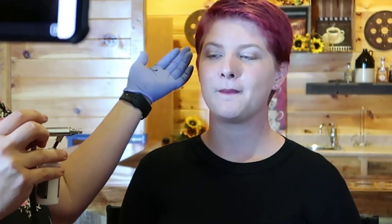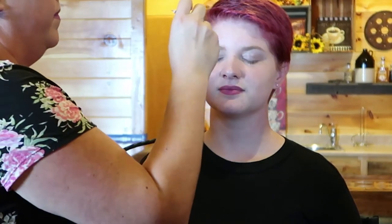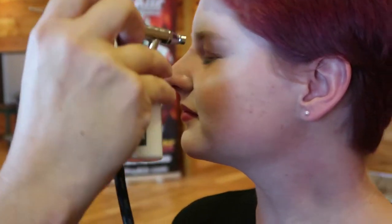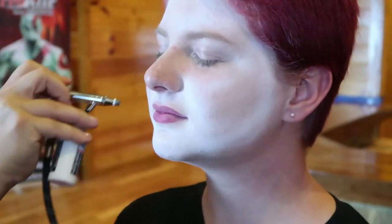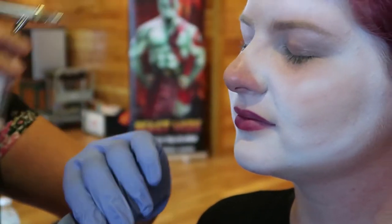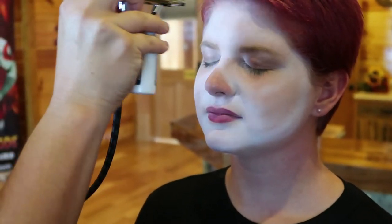We're going to make Sierra a sugar skull. The first step is I'm going to take my Pro Air white and give it a nice light base coat around the areas that are going to be the lighter colors. For the sugar skull I'm going to give her a darker nose, so I'm not concerned about painting her whole nose white. I'll use my finger as a guide — it's going to be a different color here in a minute.